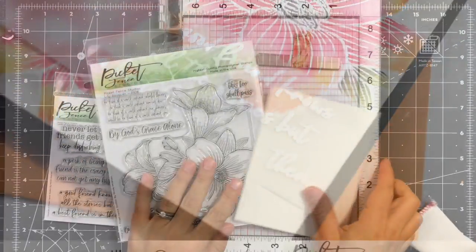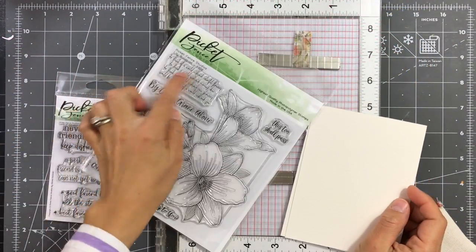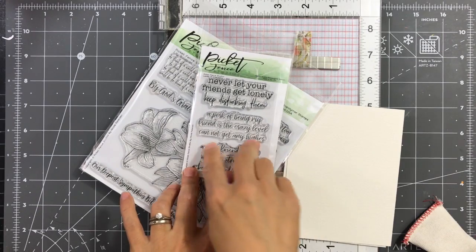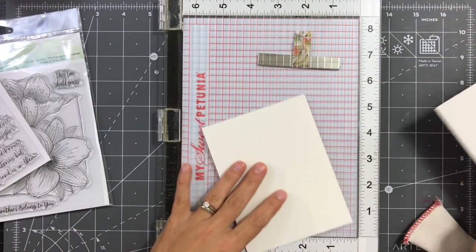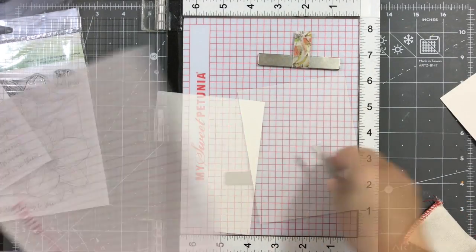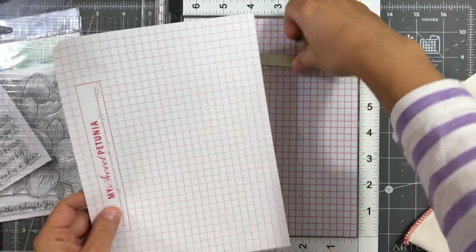So let's get started. Here are the stamp sets I'll be using — that's the lily bouquet, which is the new October release, along with the Levels of Friendship. I'll be using the sentiment that says: 'A good friend knows all the stories but the best friend is in them.'